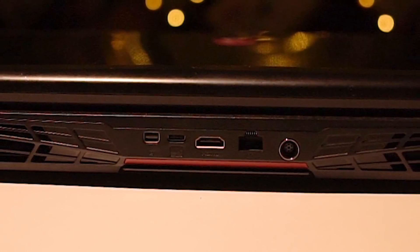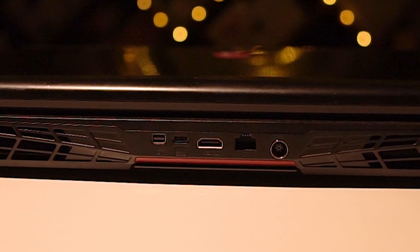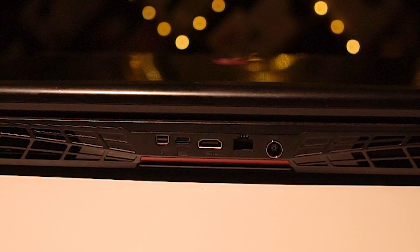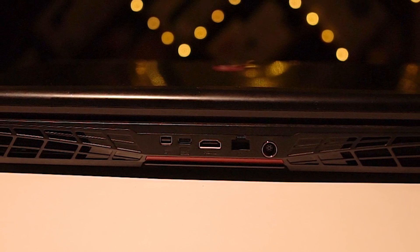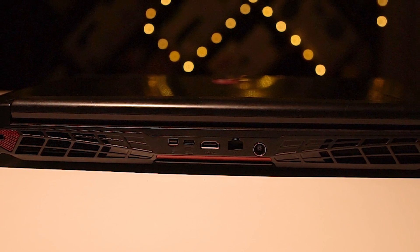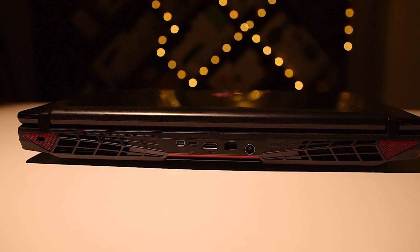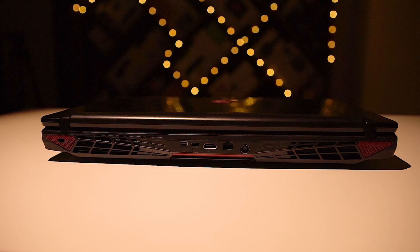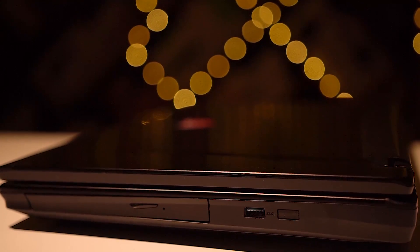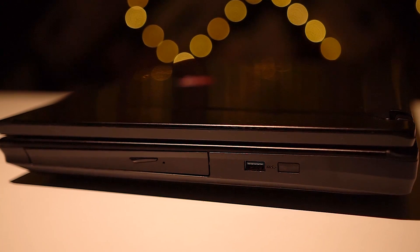To the back we've got vents, a mini DisplayPort, a USB 3.1 Type-C port, HDMI, Killer Gigabit LAN, and power ports. There's also support for Killer 802.11ac Wi-Fi and Bluetooth 4.0. You can also connect 2 displays to get a tri-display setup. To the right we've got an optical drive and another USB 3.0 port, making for a total of 5 USB 3.0 ports on this laptop.